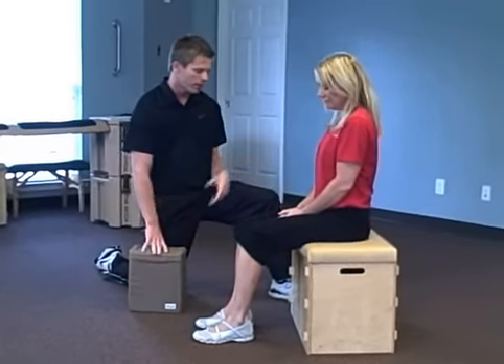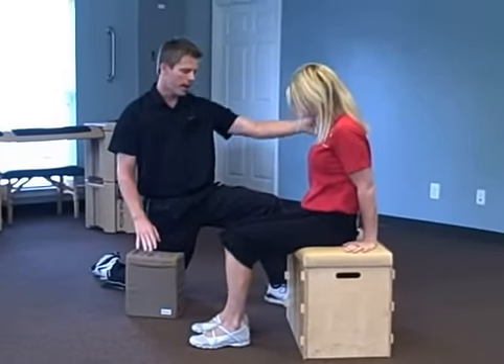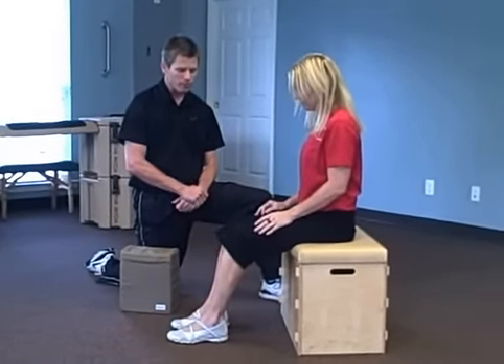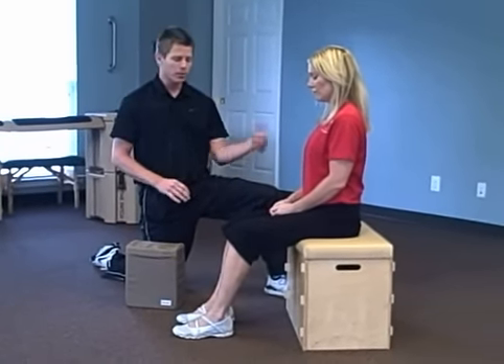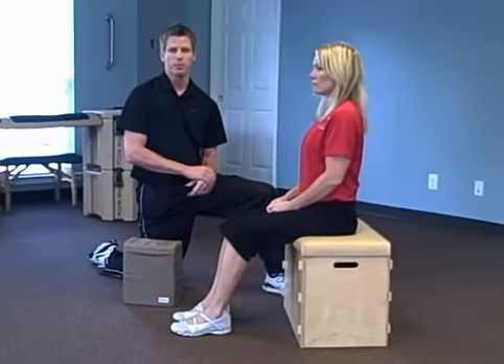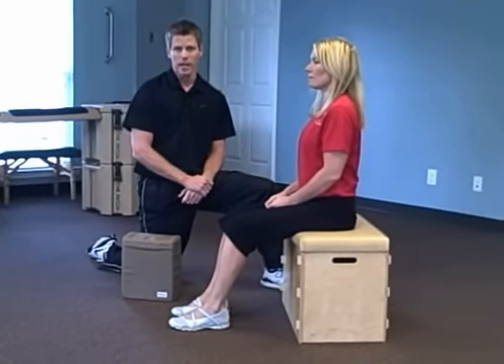I'm going to have Carol scoot to the middle of this block here, so not all the way on the back, not all the way on the front. If you're doing this exercise at your office or at your home and you're sitting in a chair, I don't want you all the way against the back, so kind of scoot out, but not all the way to the edge.